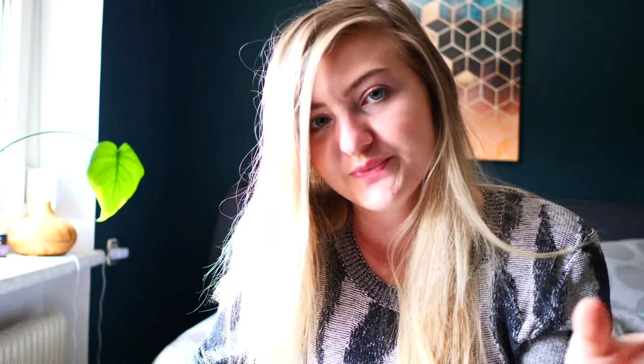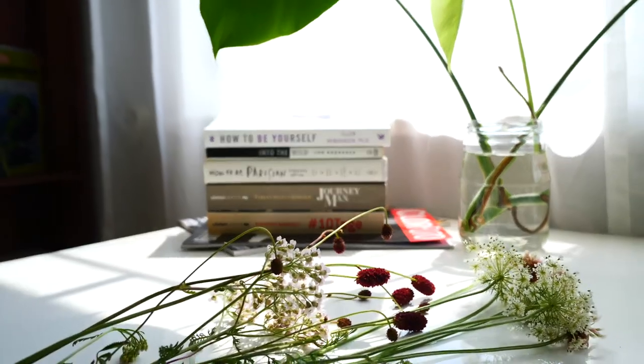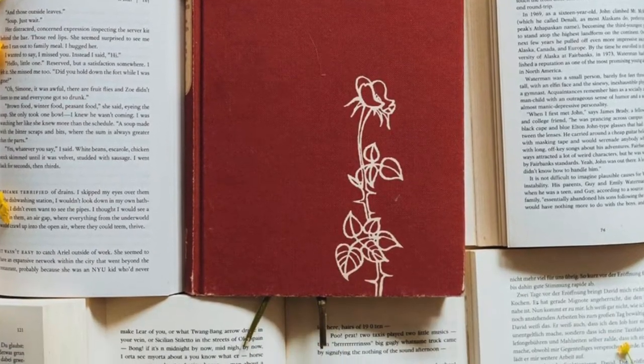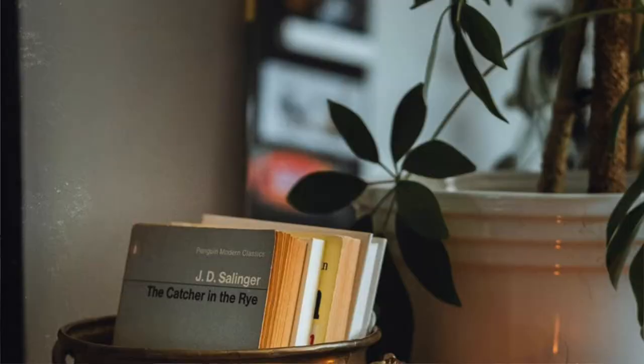Books over books — use more books. If you use more than one, you have all different kinds of options. You can show the book spines, you can show the open books, you can do whatever. There are really lots of options.